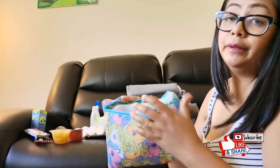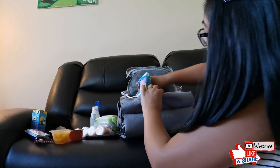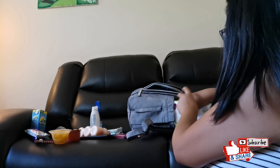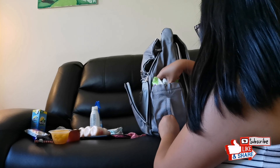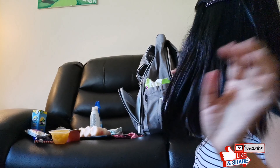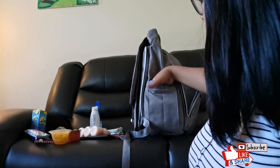This pouch has all the medicine I need and stuff for emergencies — I'll put that here on the side. There's still a lot of space. The wipes go in like this. Now it's going to be much easier to grab some wipes. I love it!